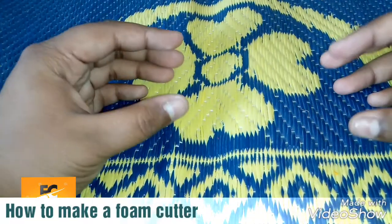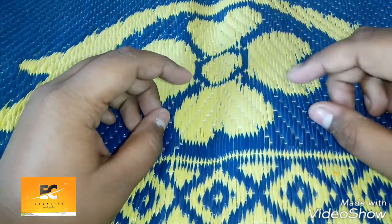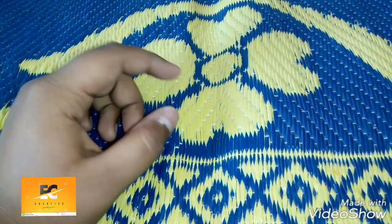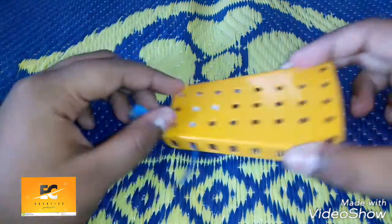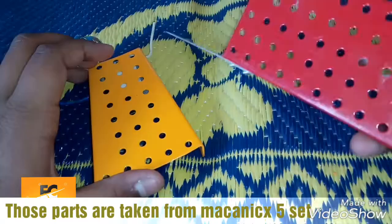Hello, what's up everyone! In today's video I am going to show you how to make a very simple foam or thermocol cutter. To make this one we need various parts — this part I have got from my mechanics set.